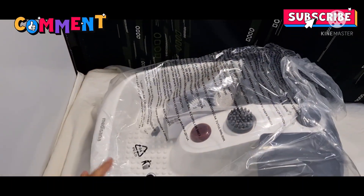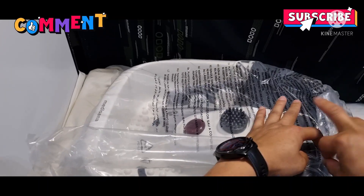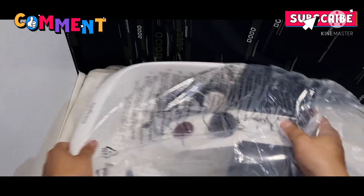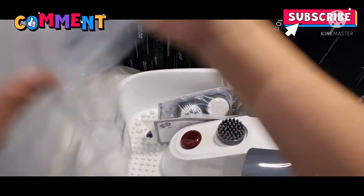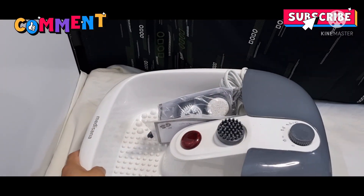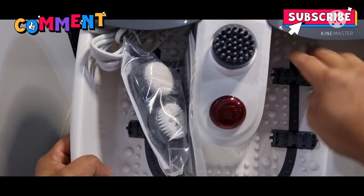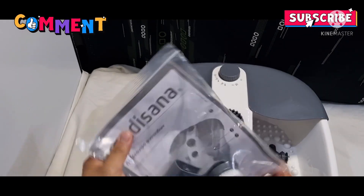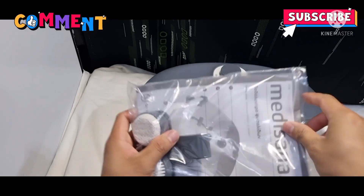So ayan, let's try it out. This is how it works. Ayan, it even has a stone. So these are what's in the box — may roller, and these are the accessories that come with it. May pang brush din siya, and the manual.